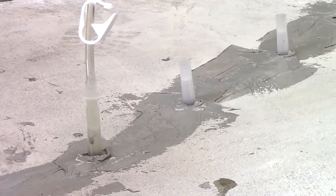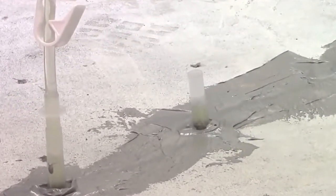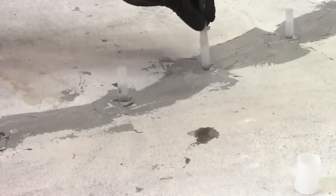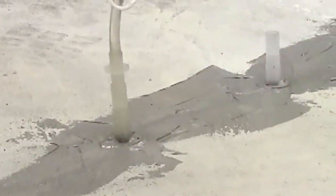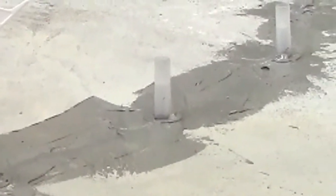Start with the lowest port when injecting vertical cracks, or the widest part of the crack when injecting horizontal cracks. Inject until epoxy reaches the next port. Remove the tubing adapter from the port and attach to the second port, using the cap to plug the completed port. Begin injection at the second port and inject until the epoxy reaches the third port. Repeat until finished.